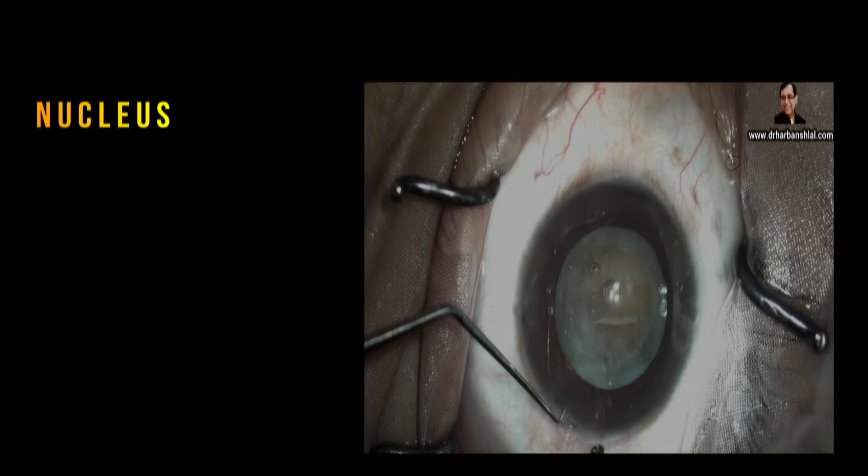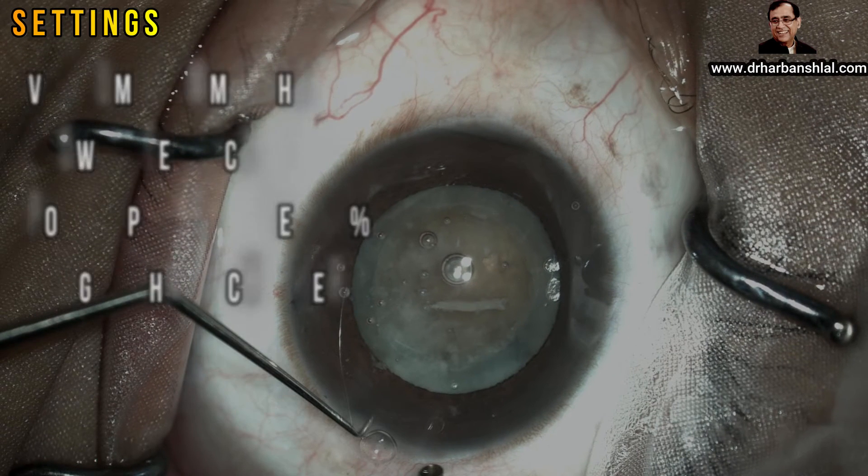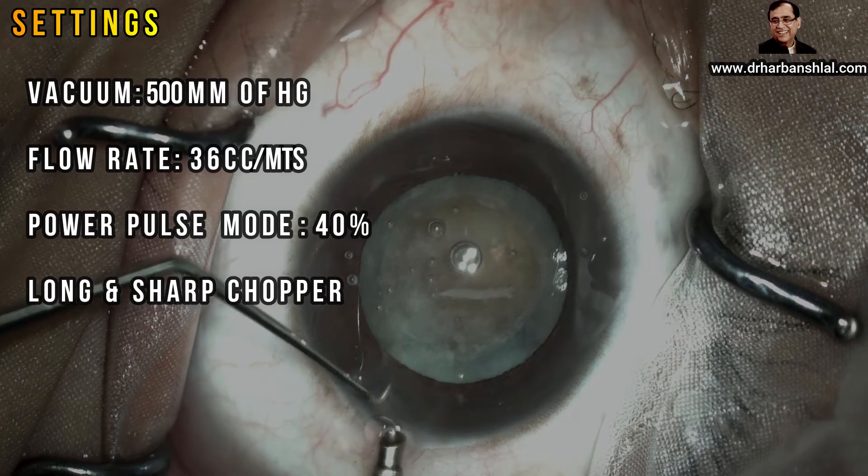A hard cataract may be considered to have two nuclei: one central core called the endonucleus, surrounded by the exonucleus. While doing direct chop, intentionally or unintentionally, you may hold the exonucleus and chop it, leaving the endonucleus intact. In such scenarios, this technique is extremely safe and useful. Now watch the video. We are going to operate with vacuum setting of 500 millimeters of mercury, flow rate of 36 cc per minute, power in pulse mode at 40 percent.